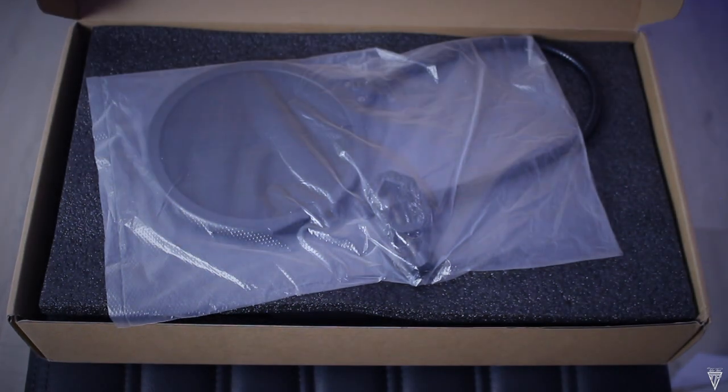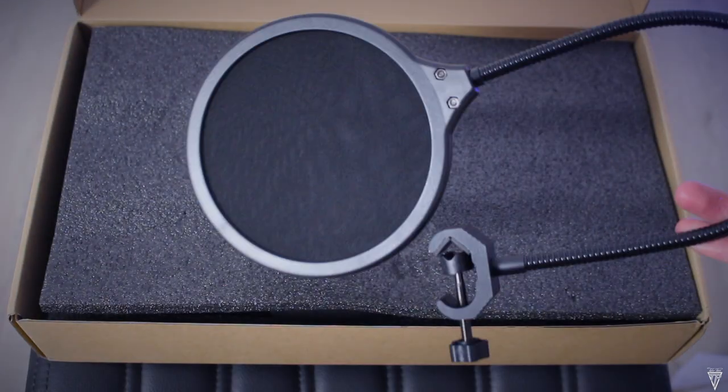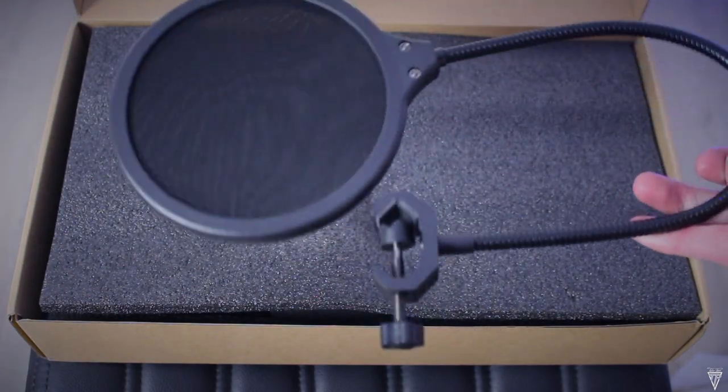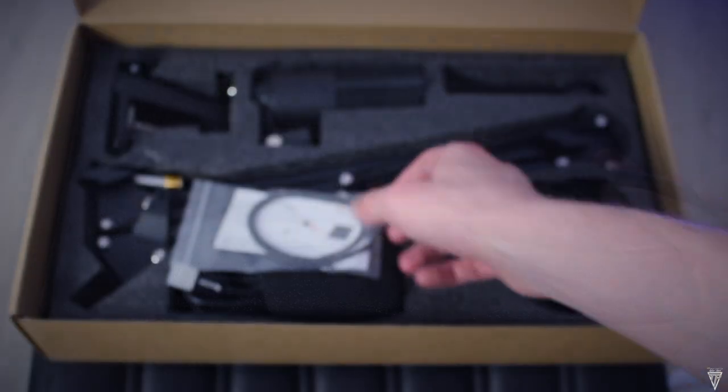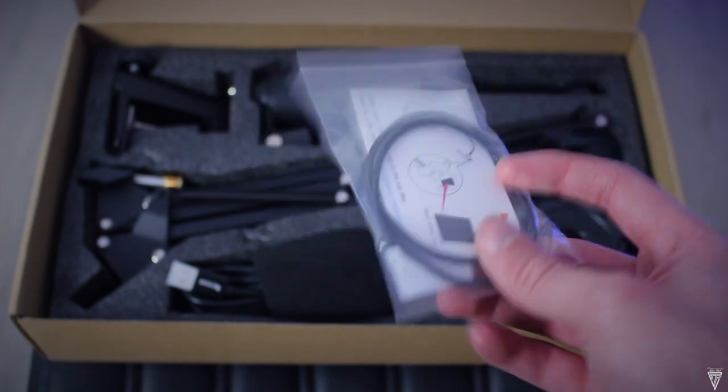As we open up the box, the first thing we notice is the pop filter that's included. If you're not too sure what a pop filter does, it basically eliminates the popping sound from fast moving air from recorded vocals, which is really handy. Next up is just a small bag of accessories for the pop filter and shock mount cradle.